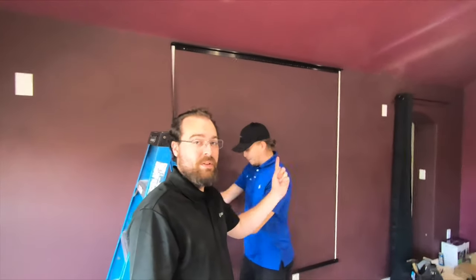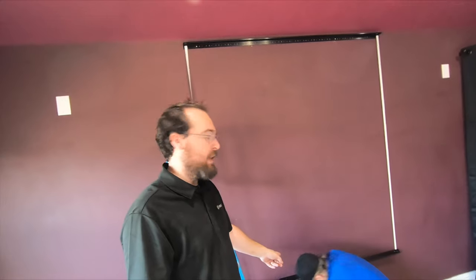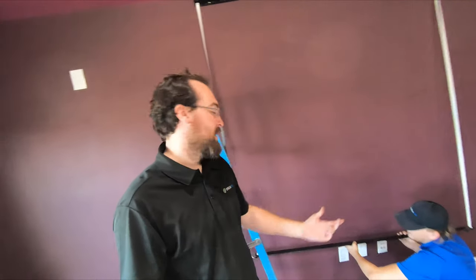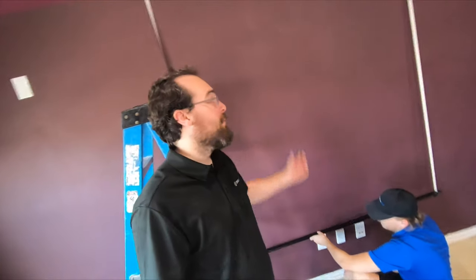We got the top one up, now we're going to do the bottom. A little tip on these bottom brackets for the Dragonfly screens: if you just go up a little bit — I'm talking like an eighth of an inch — and raise it from max tension, your screen will fit on a lot better. We'll get that on and show you how it looks.